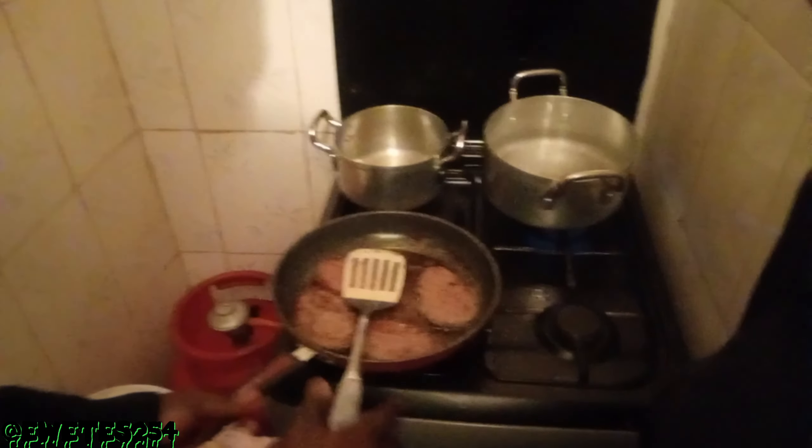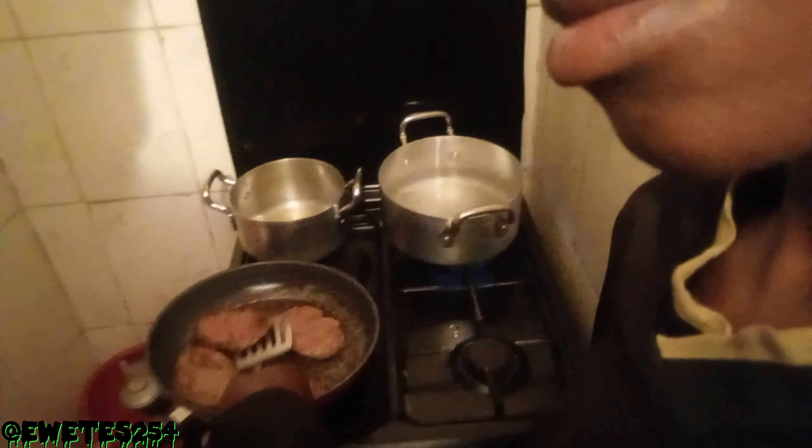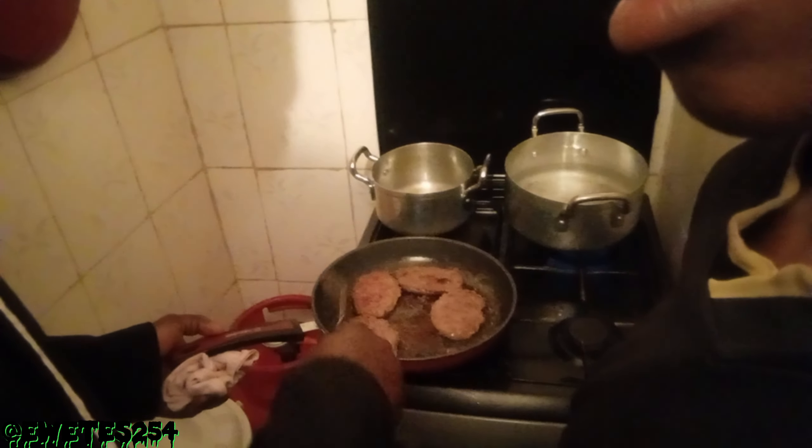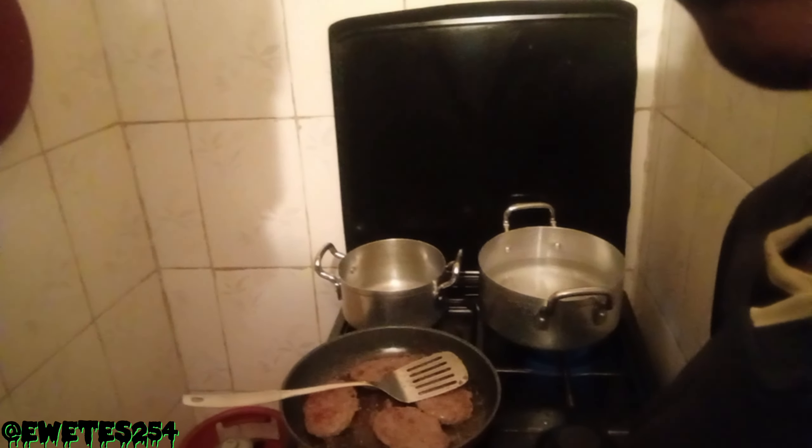As you can see guys, this is the patty burger — I'm trying to grill them over the pan. As I'm grilling, I'm using just a lower quantity of cooking oil. Remember, this is an egg slicer, good for doing this, and then this is a non-stick cooking pan.